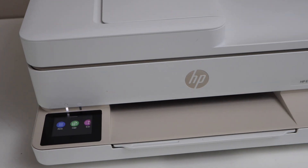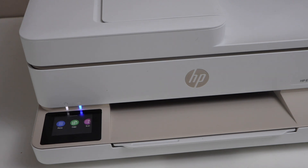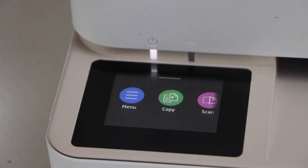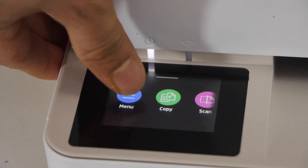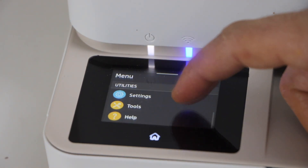In this video I'm going to show you how to reset the HP ENVY 6552e all-in-one printer to the factory defaults. First, we will go to the printer display panel, click on the menu, scroll down and click on Tools.